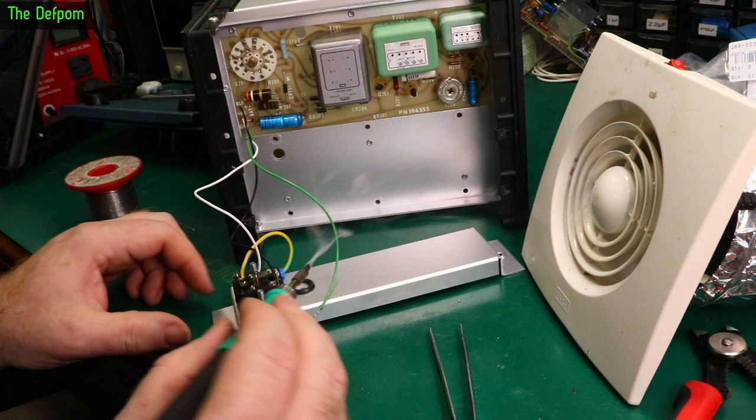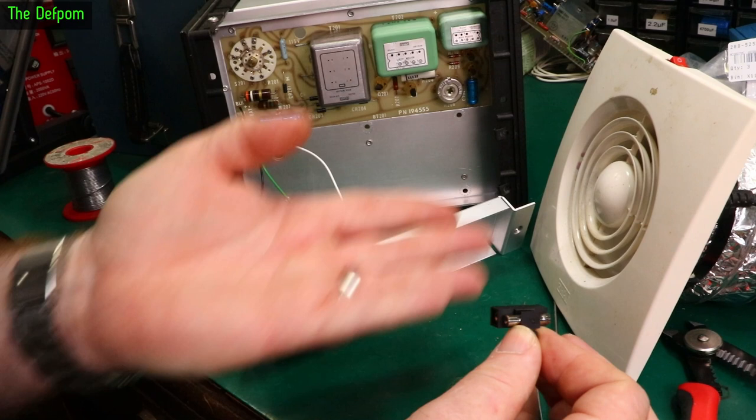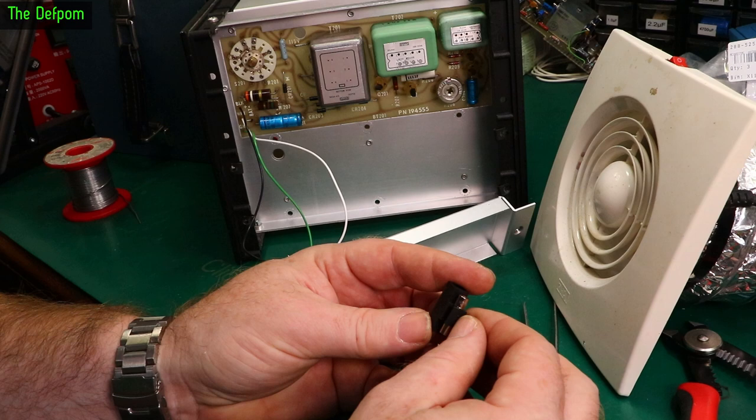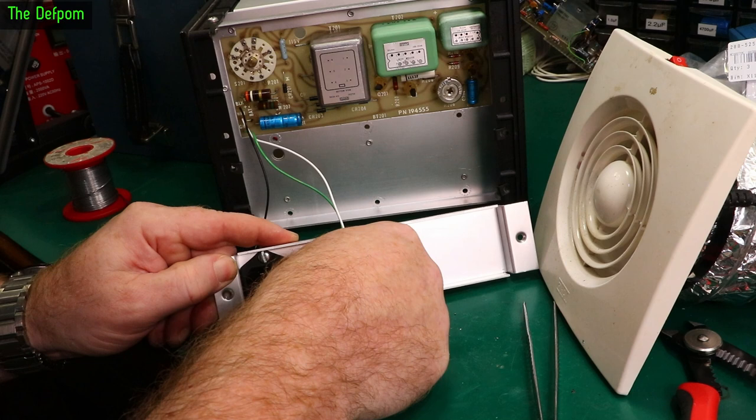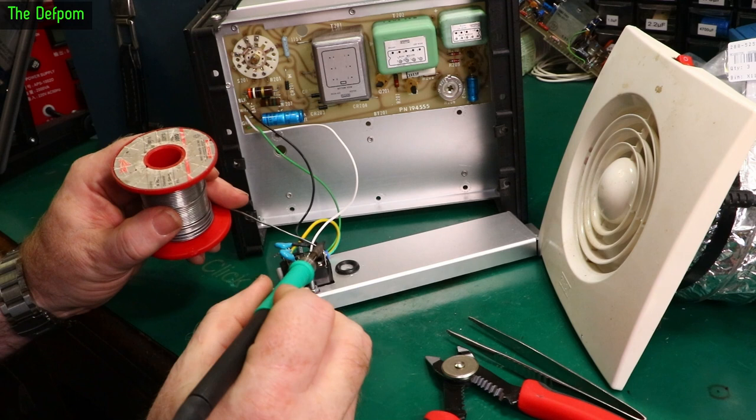Apparently this thing only uses 3 watts normally and 6 watts when recharging the battery. Since I don't have a battery pack, it'll be using about 3 watts. I've put in some 100mA fuses — the smallest ones I've got — and hopefully those will be suitable. I almost forgot to install the Y-class caps on the back here to replace the originals. I'm just doing that now. It's quite important to have filter caps on things.